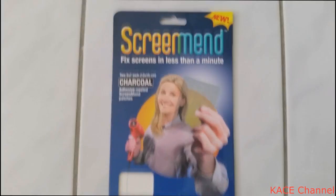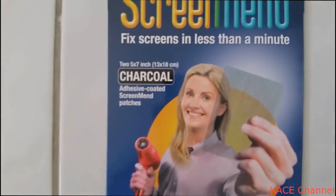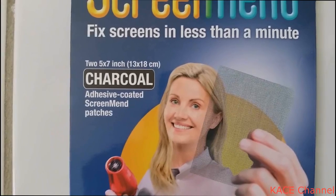This package comes with two sheet patches, 5 to 7 inches wide, or 13 to 18 centimeters.